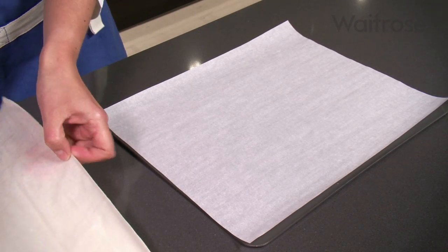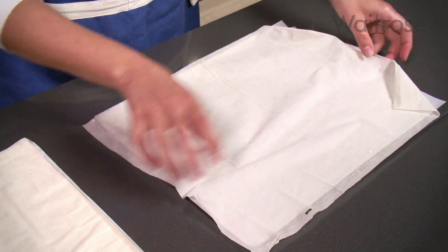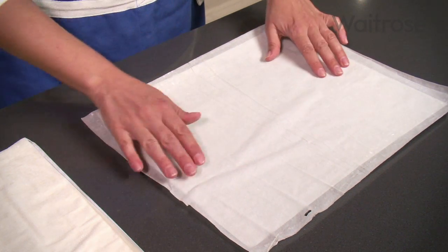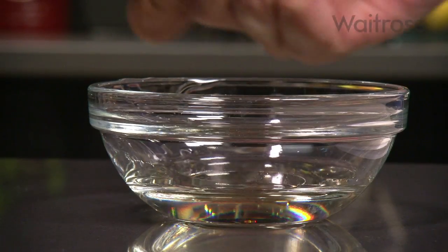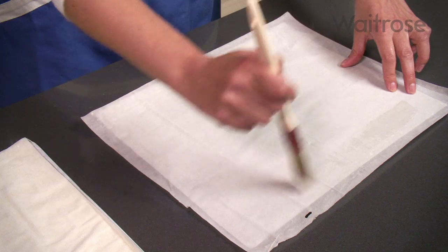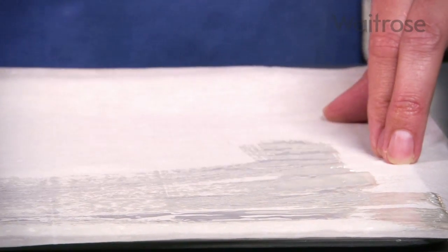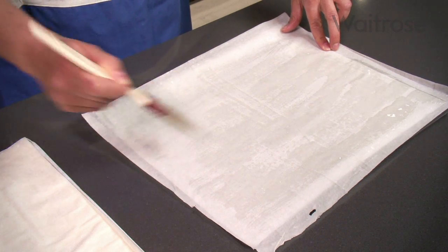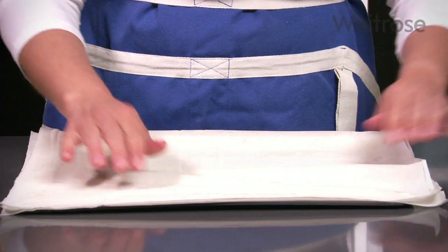Meanwhile, place a sheet of phyllo pastry from a 250g pack onto a lined baking sheet. Don't worry if the edges hang over the sides for the moment. Brush with a little vegetable oil, then repeat the whole process again until you've used all the pastry and about a tablespoon of oil.